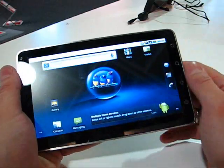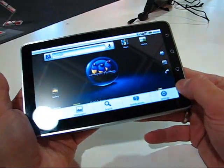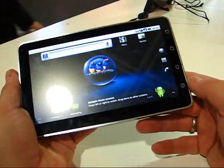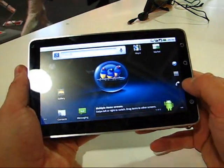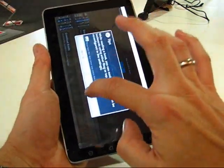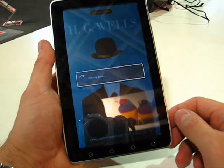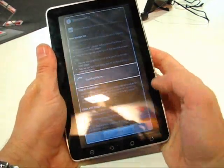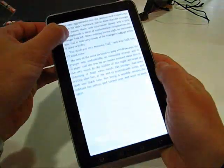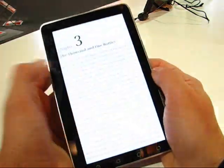Nice bright screen and a nice hand-holdable size. You can easily think about using this as an e-book — that's no problem at all. There are capacitive buttons on the right-hand side, and let's see if we can get the Aldiko reader up just to show you how it looks. As I said, the actual form factor is really nice for e-book reading. Aldiko has the brightness setting on the right-hand side and that works really nicely.